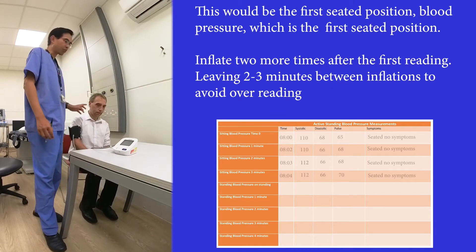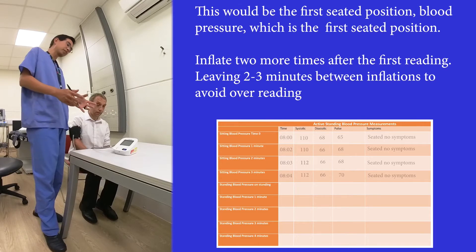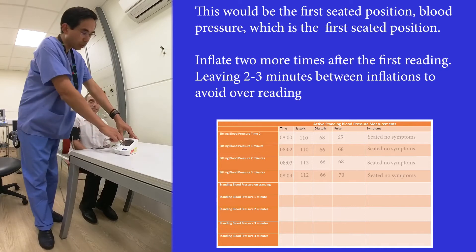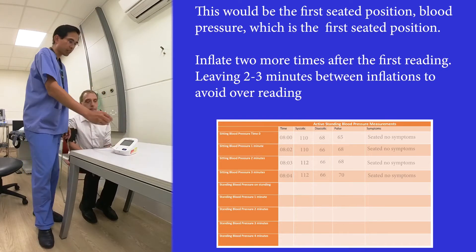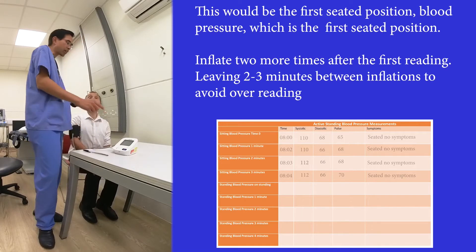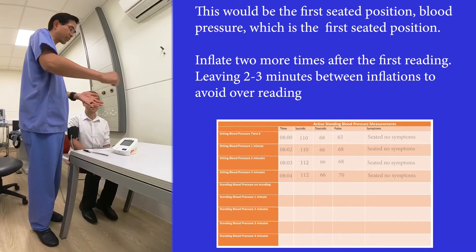We'll ask Phil how he feels — you'll notice Phil is not really speaking or doing very much. We record the first blood pressure: the systolic, the diastolic, and the pulse rate, and in the comment section we write 'seated.'